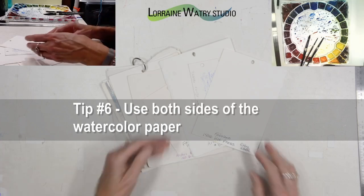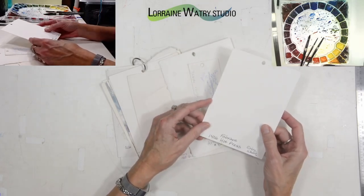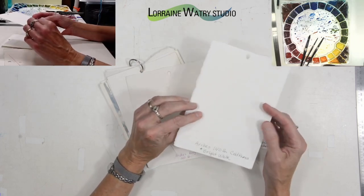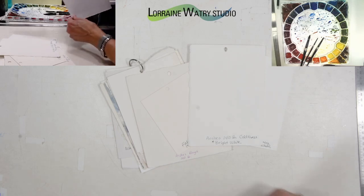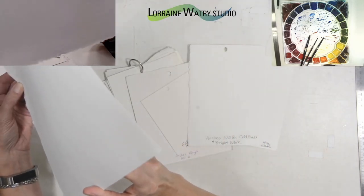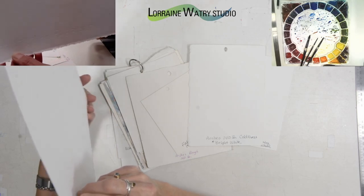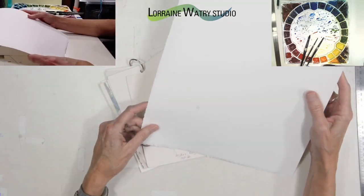Tip number six is that you can use both sides of your watercolor paper. Depending on the brand, most will have sizing on both sides, though the surface may feel slightly different if the paper is sized differently on the front and back. The way I tell the front of the paper — at least with Arches and Fabriano — they have watermarks in the bottom right corner. You should be able to see the watermark for the Fabriano paper in the camera. That watermark always reads to the front of the paper, so if you have the watermark you can tell which side is the front.